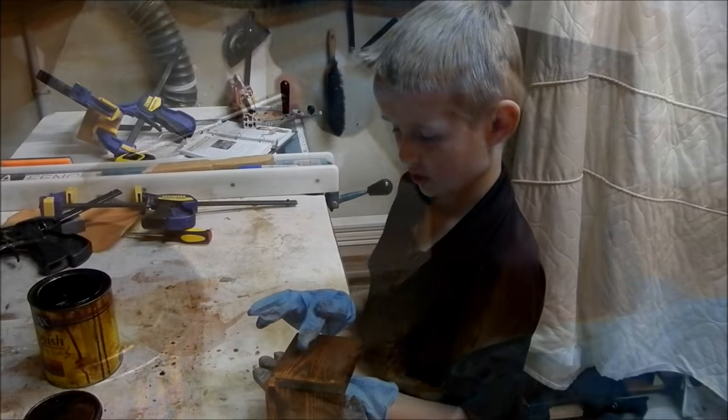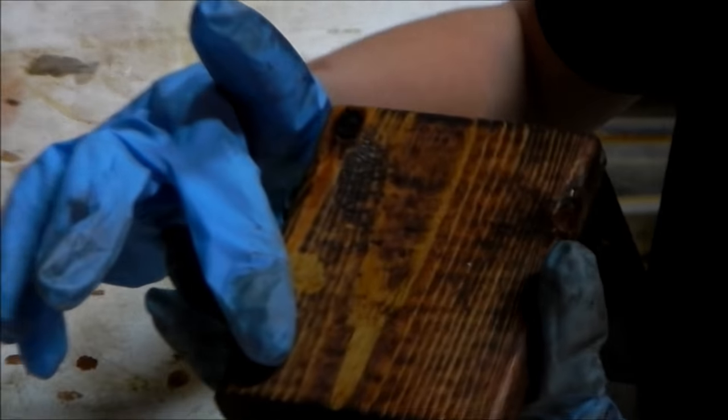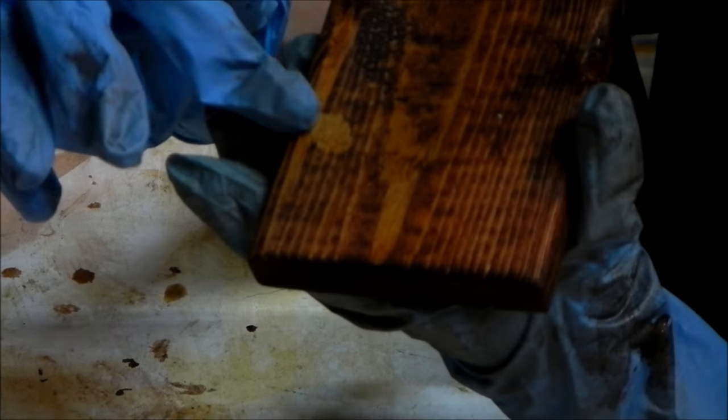We just finished staining it, and if we didn't clean the glue up we would have left an ugly glue stain just like this one.